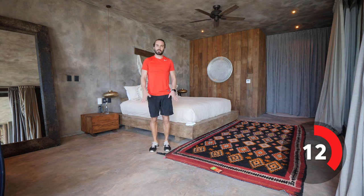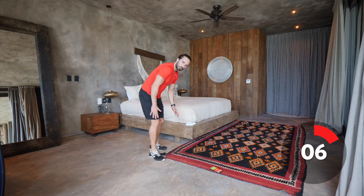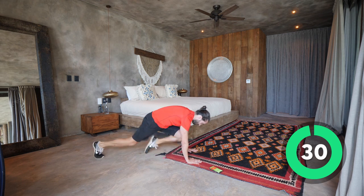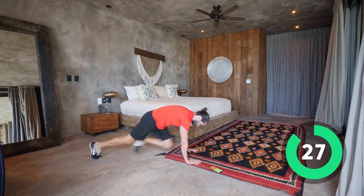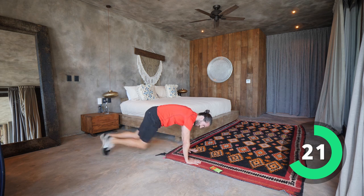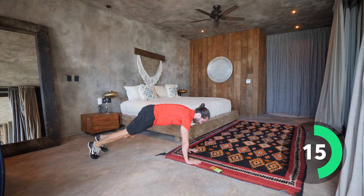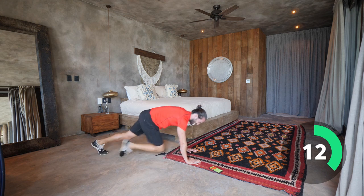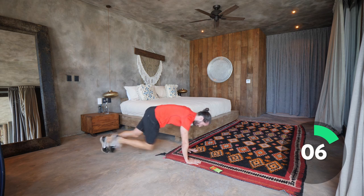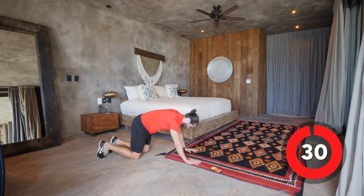Next one we're going to do is the mountain climbers — down on the ground for 30 seconds of climbers. Here we go. Knees to chest, knees to chest, let's go. The idea is to keep your bum down — you don't want to be up here. Keep the bum down, keep that plank strong. 10 seconds on the clock. And relax.